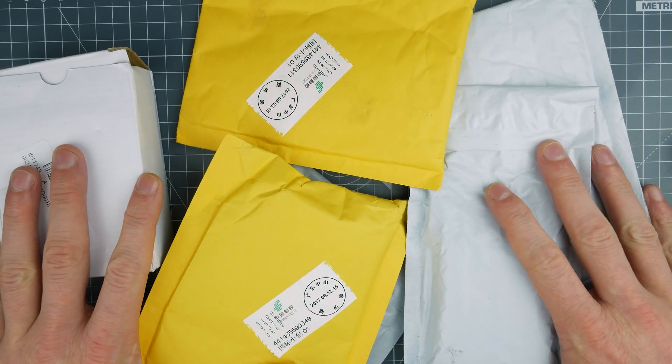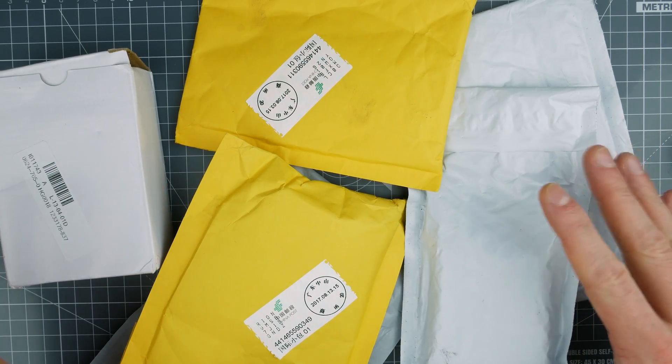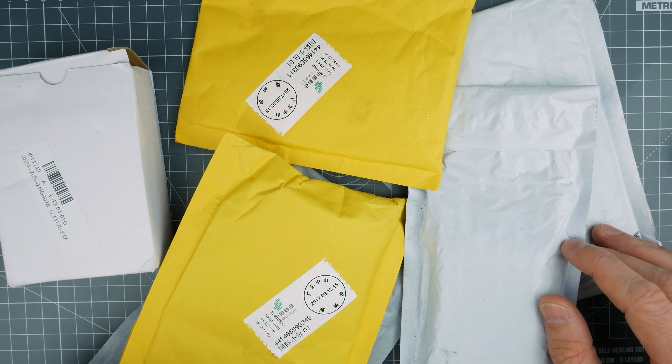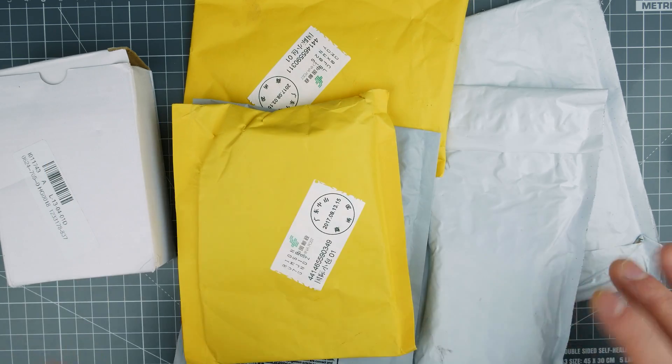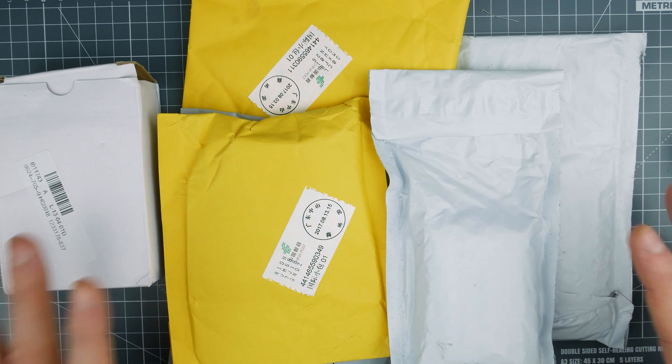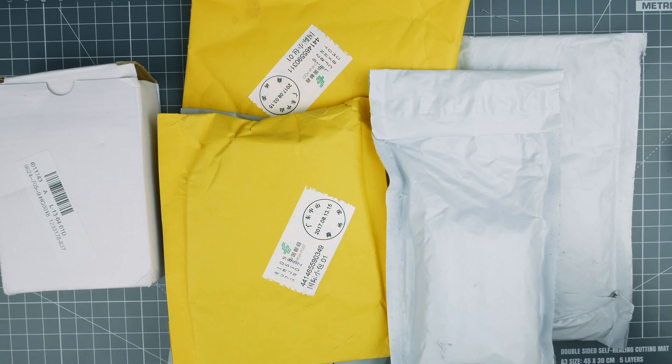I've got some stuff to open. I've left it a month and I haven't opened anything. I've been fighting with the urge to open these, so I just decided to leave it a little while and then I can show you guys some stuff. All the addresses are hopefully covered — yep, they are. I think I've made that mistake before, so it's probably out there already.